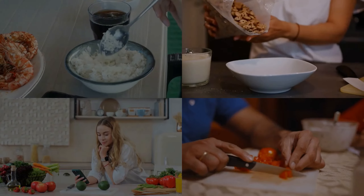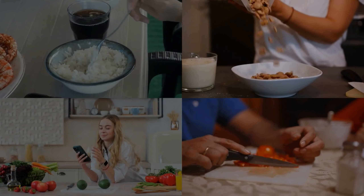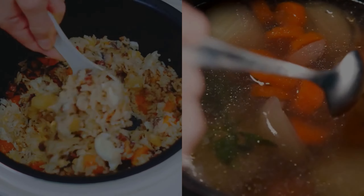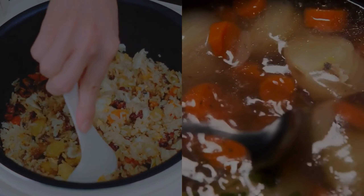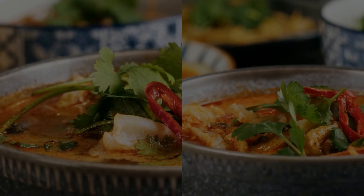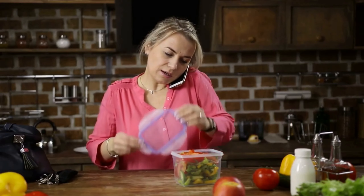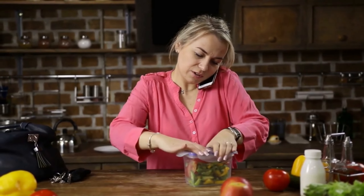And there you have it, folks. Three easy and healthy meals for diabetics that you can make using a rice cooker. Whether you're looking for a quick weeknight dinner or a comforting soup for the soul, these recipes have got you covered. Remember, eating healthy doesn't have to be complicated or time-consuming. With a little creativity and the right tools, you can whip up delicious meals that will nourish your body and keep your blood sugar in check.